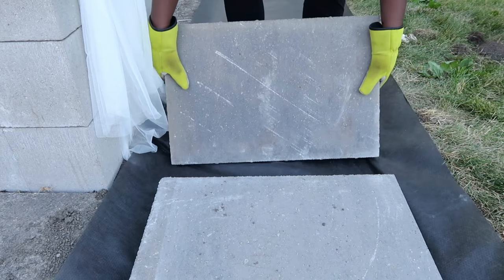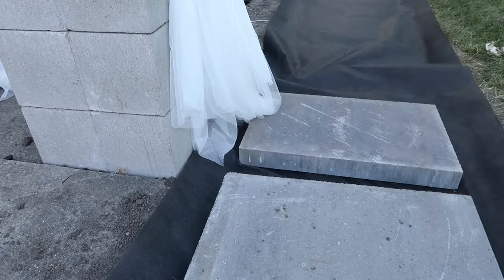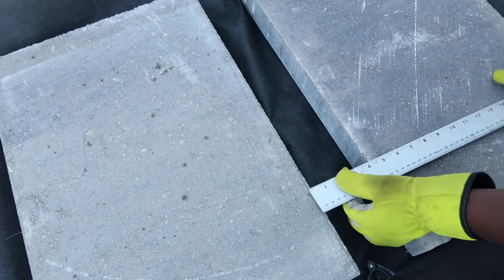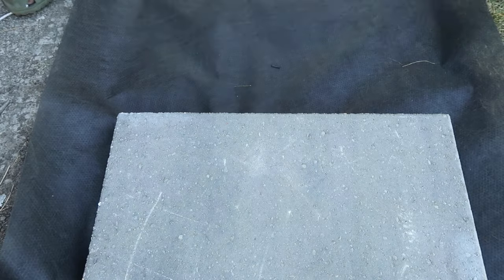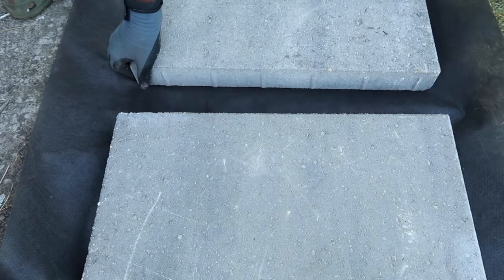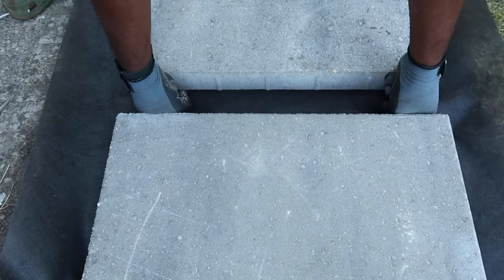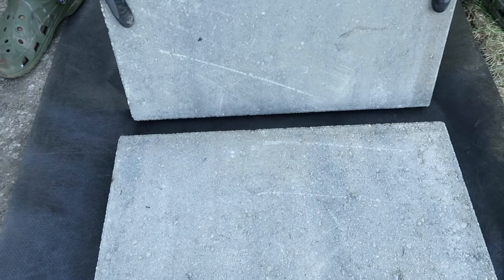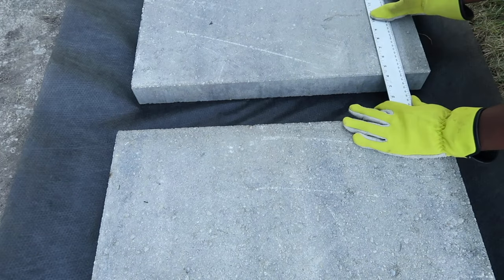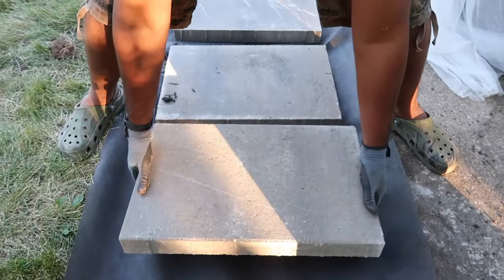Now it's time to put down the pavers. These pavers were so heavy — at least 50 to 75 pounds each — so I had to get some help. I tried to eyeball it and measure it; you can put them as far or as close as you want, but I did about three inches apart. They came out really nice and they're pretty even.